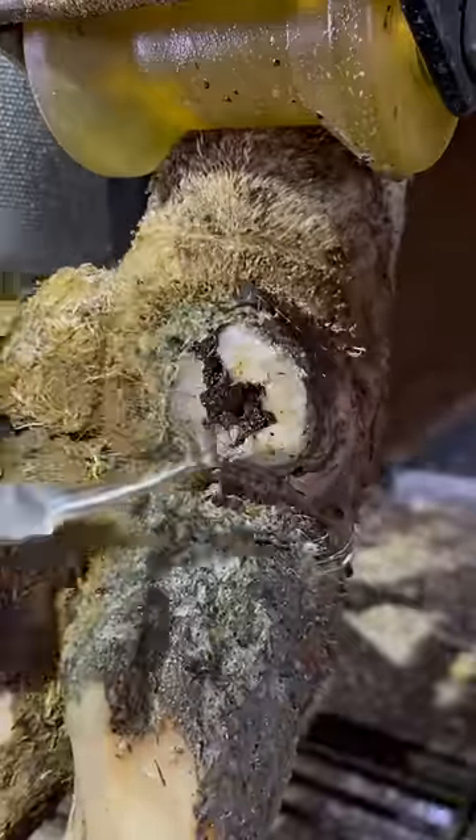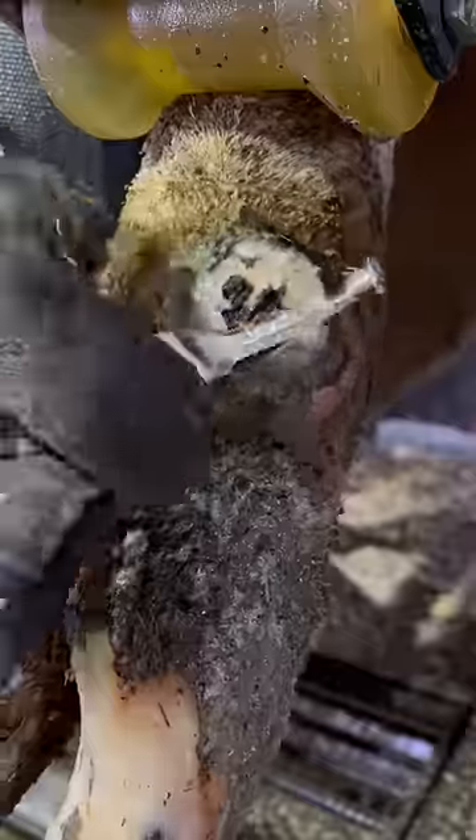So what exactly is the problem? Well, she's got some digital dermatitis eroding this dewclaw from the inside out, so we need to get to the base of that and get it treated.